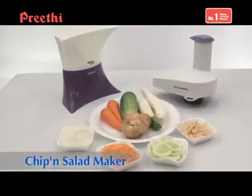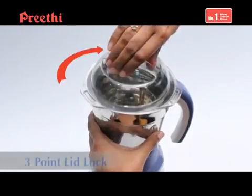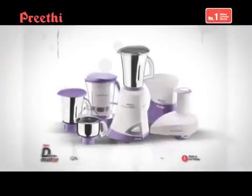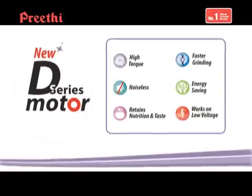The chip and salad maker for chips and salad vegetable slicing. Turbo vent technology for cool touch body and to enhance motor life. 3 point lid lock and secure jar lock for better safety. The brand new D series motor with high torque and low noise is yet another significant milestone in the industry from the house of Prithi. The world changes everyday and you need a brand that changes with you. That brand for almost 30 years has been and will always be Prithi.